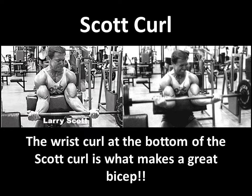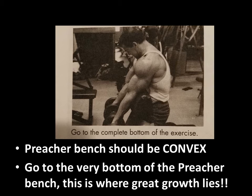And this is the difference between a crappy bicep and a great bicep — going all the way down to the bottom and having the forearm strength to curl the wrist first, using the wrist to curl the barbell first. In his book he actually clearly states to go to the complete bottom of the exercise. Doing this actually forces growth, it forces the bicep to grow, especially at the elbow, which is where a lot of people have a gap. He's very adamant about going all the way down to the bottom of the preacher bench, and he says that this is where the great growth really lies for biceps.